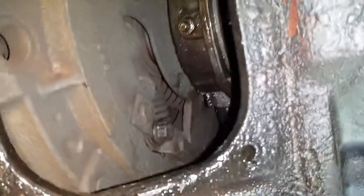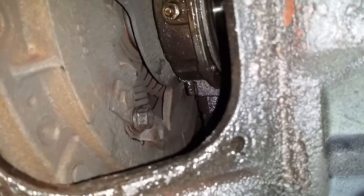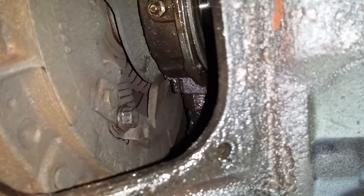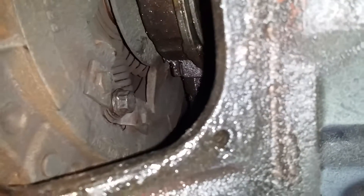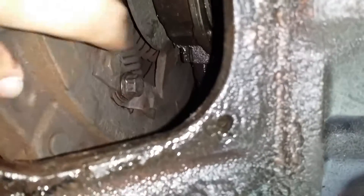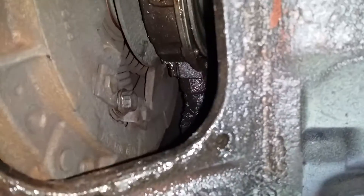Then you go up to the cab and press down on the clutch to make sure that you have between an inch and a half to two inches of free travel. Once you go through the clutch, you should have an inch from the floor where your clutch brake starts. If you do have to adjust the clutch, you'll press in on this bolt and turn it.